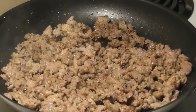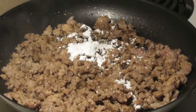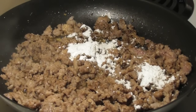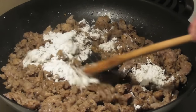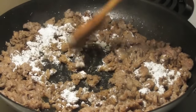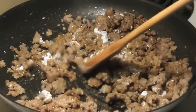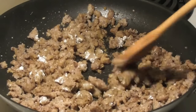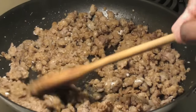Now we're going to add our flour and stir it in. You're going to stir this until the flour becomes inconspicuous — just like that.